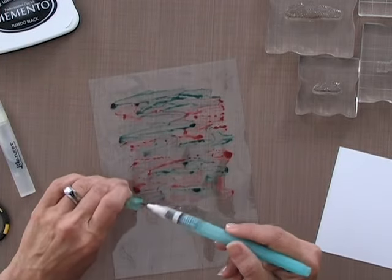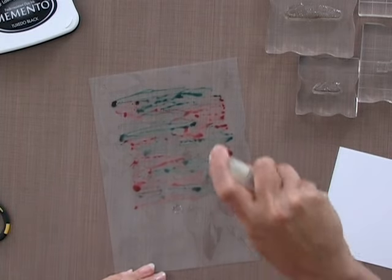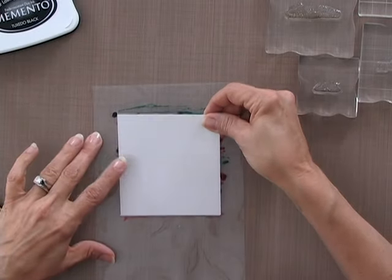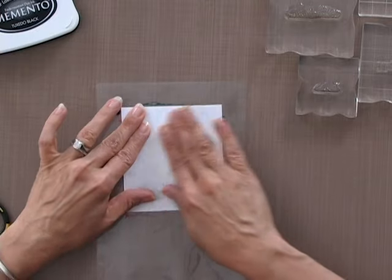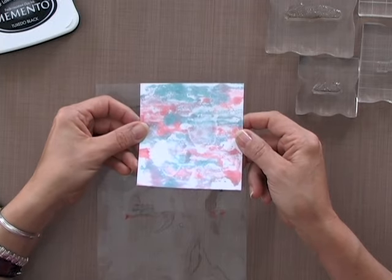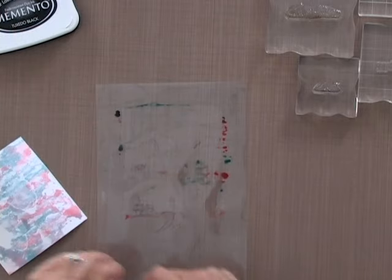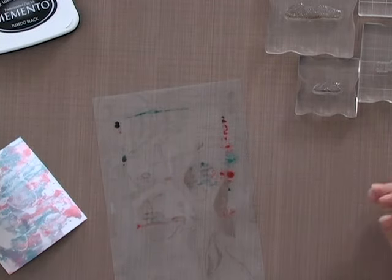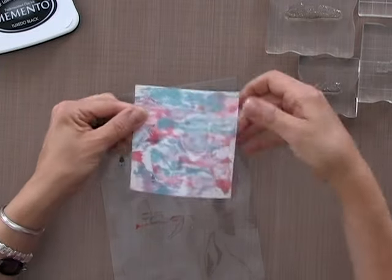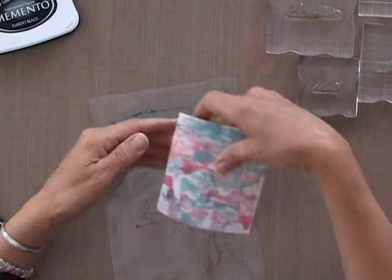Just for good measure I'm going to give it a spritz with my Mini Mister, let that sit for just a second, and then I'm going to lay this piece of cardstock right on top and smack it right onto that ink. You can see that is the effect I got. Now if you have a little shallow spot, don't worry — you can just reactivate a little bit of the ink and lay that spot right onto the ink. Pull it up and that will add a little bit of ink into that area.